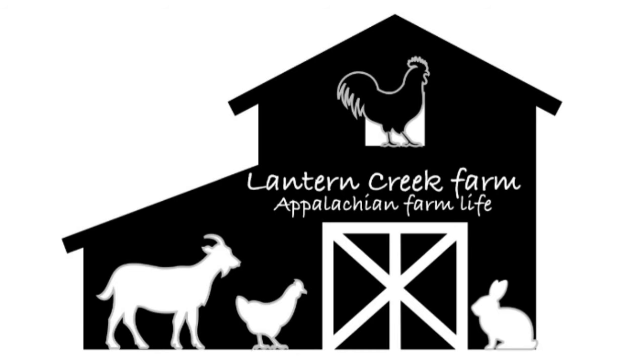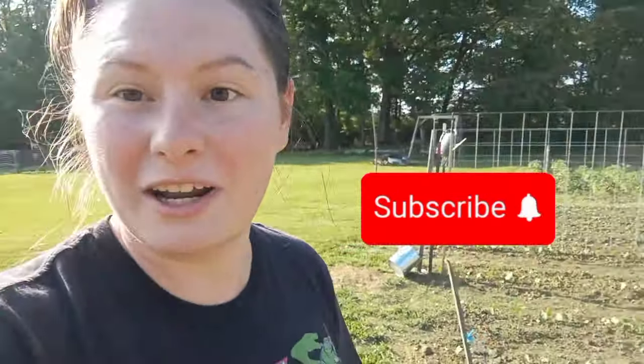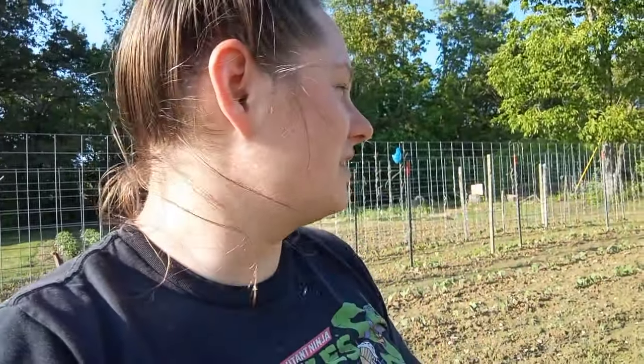Hey y'all and welcome back to Lantern Creek Farm. We are making our way up to the garden. I've already started a project. I went back and forth as to whether I wanted to video it — that's why I'm out of breath. I went back and forth as to whether I wanted to show you all this or not, just because I just want to get it done. It takes a lot more time to video something than it does to just get it done. But I went ahead and started it and thought, well, I better show my people. So we are in the garden today.